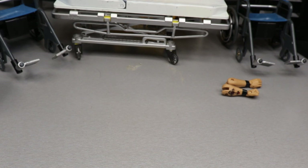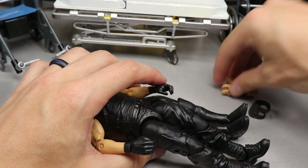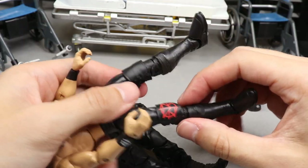Totally off topic - the other day I was on eBay trying to find some Batista figures to do fix-ups, and why are Batista figures so damn expensive? I guess I understand it but good lord, kind of ridiculous.